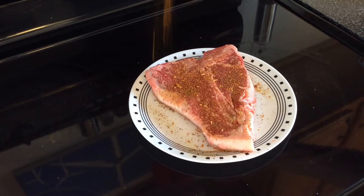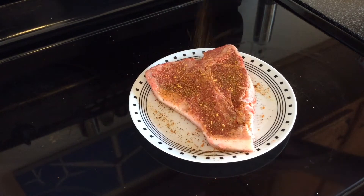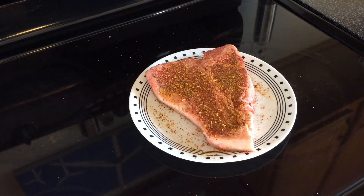I'm going to finish seasoning this up and probably let this sit out for about a half hour. Then we'll pick back up when we're down at the Weber Smokey Joe.